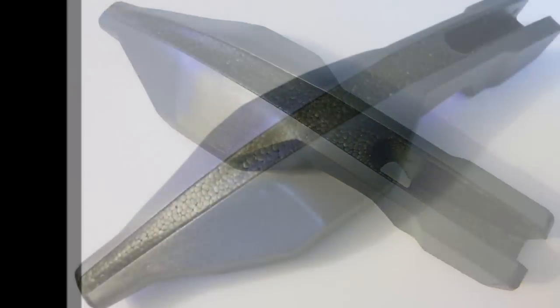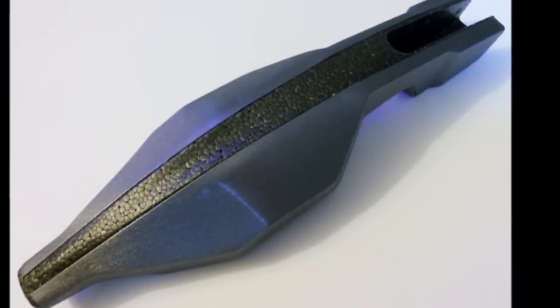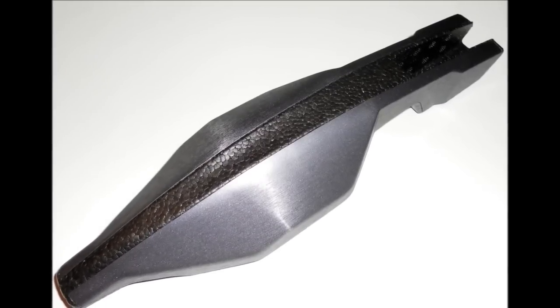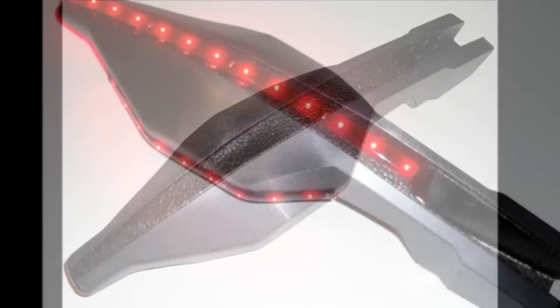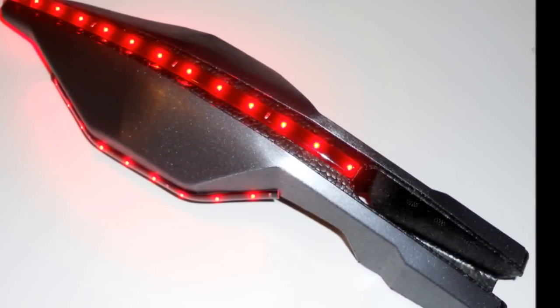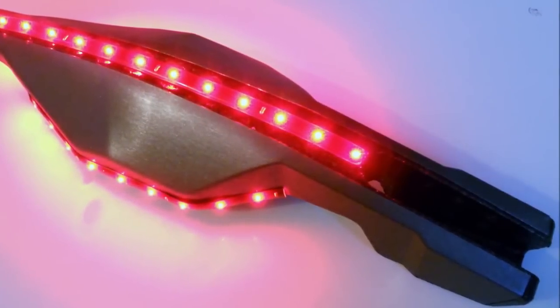To add to the effect I decided to add some red LED strips. I added one along the top and then one down each side of the drone. I modified this to be able to just plug straight into the balance plug of the battery.